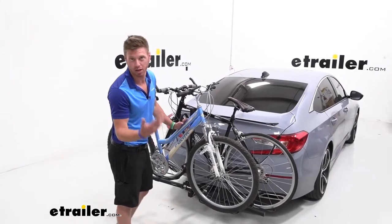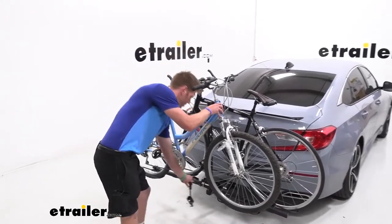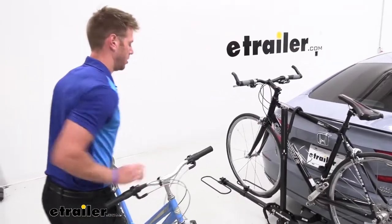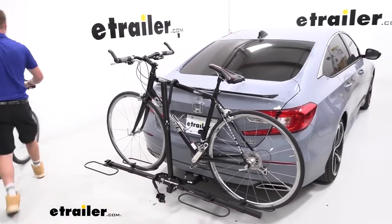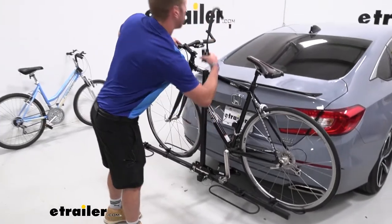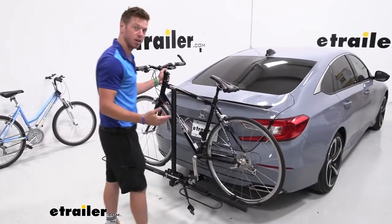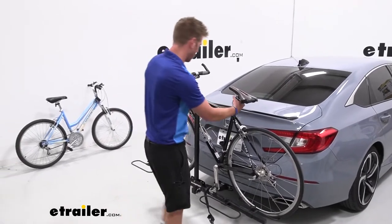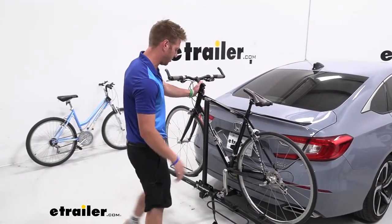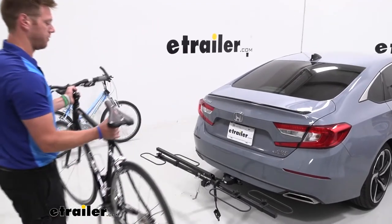Let's see how it's going to be to use the Swagman XC2 in day-to-day activities. All we need to do is undo our little frame hooks — I like to just hang them down low. This first bike is pretty easy to get undone, so we can just grab it directly off the back of the rack. There are a lot of different ways to take the bikes off: you can take the frame hook off and lift it directly up and over, or take it off to the side. If you want to take it directly off the back, there's a pin down here you can pull, fold the rack down, and take it off. Lots of options.